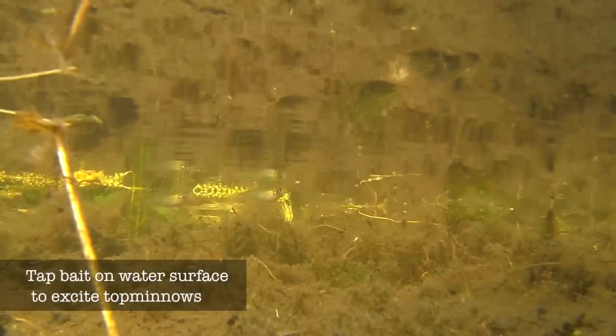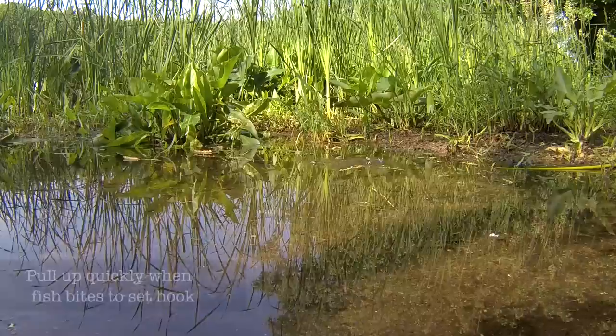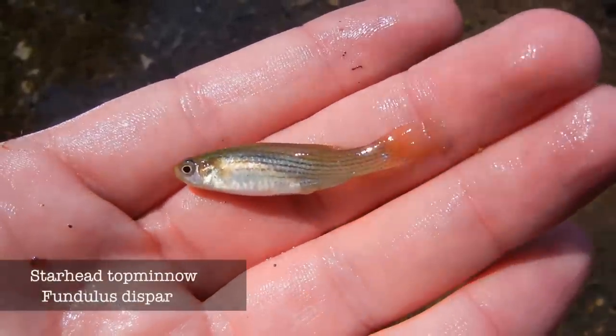Here we go. Beautiful star-head top minnow.